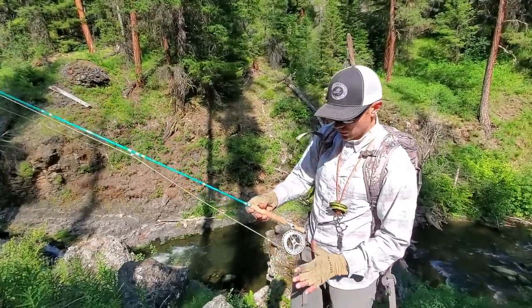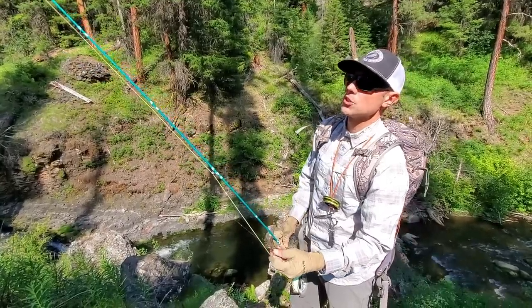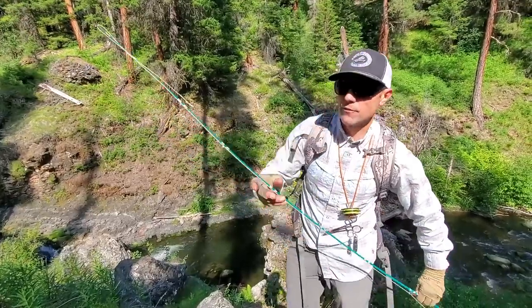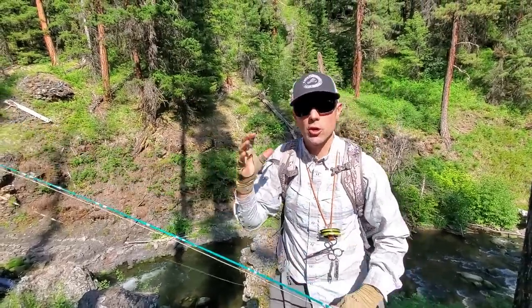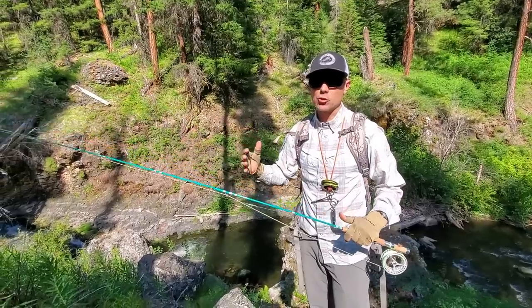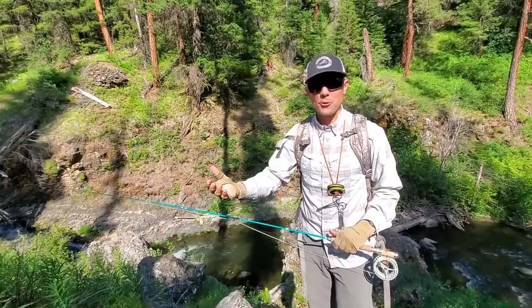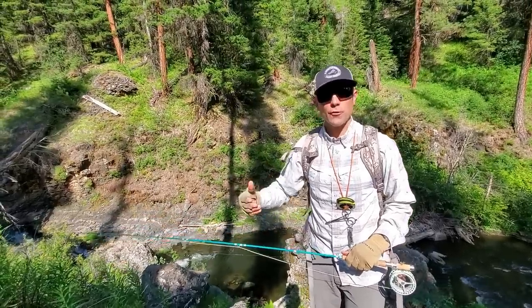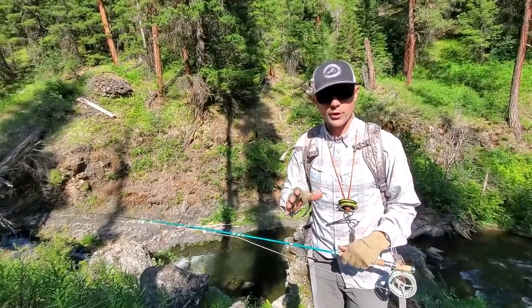How I set my rod up — I want my leader at about no more than 6 feet for these short casts. This rod is 6 feet 9 inches and I've got a little bit of fly line coming out the tip. There's my connection. In order to make very accurate close casts, I have to have a short leader. If I'm making a 20-foot cast, it would be really hard with a 10-foot leader. I'd much rather have a 6-foot leader and 14 feet of fly line — I'm going to have far more control.